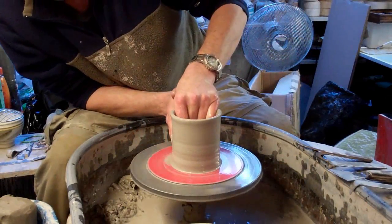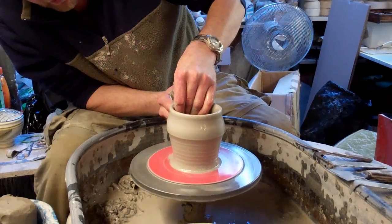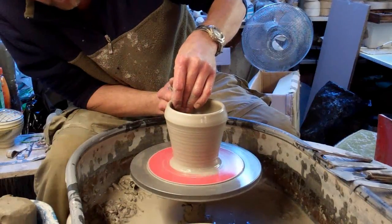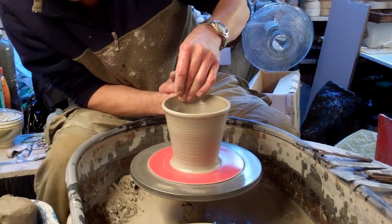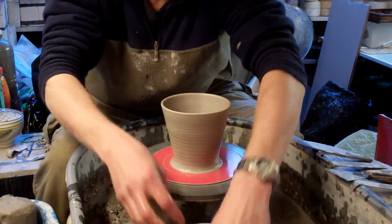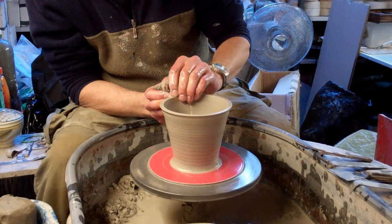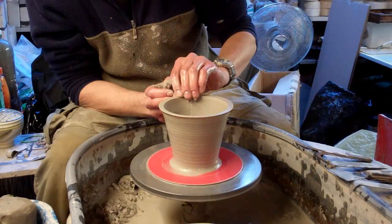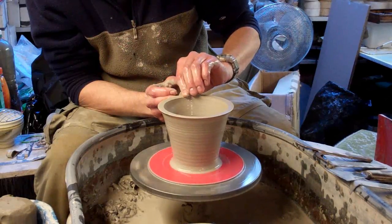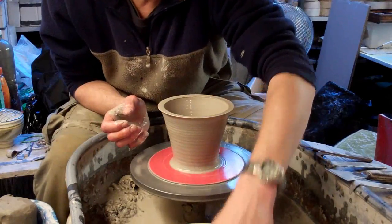I'm going to lift it up and sort of keep it flared out at the top — sort of the complete opposite to how you'd normally throw. To make the beaded rim, the thick rim, what I do first is just flatten the top out with my finger so you get a sharp flat edge like that for a start, and then you'll see what happens later.